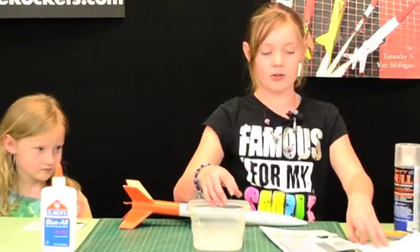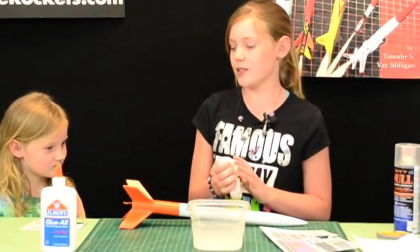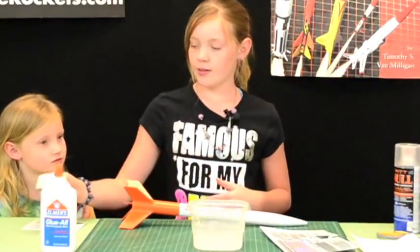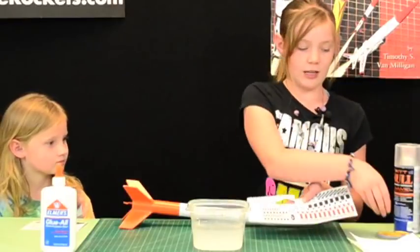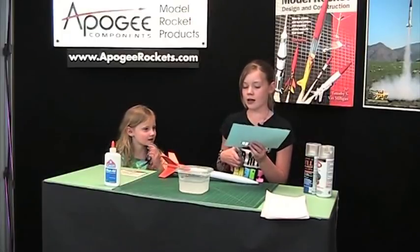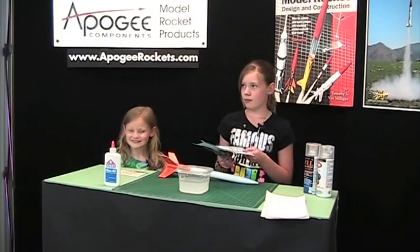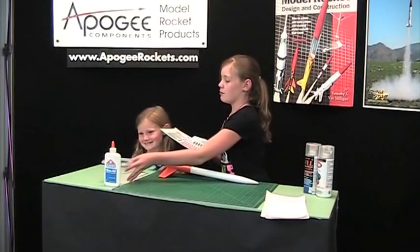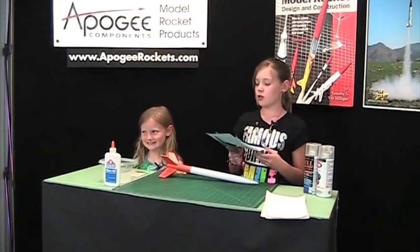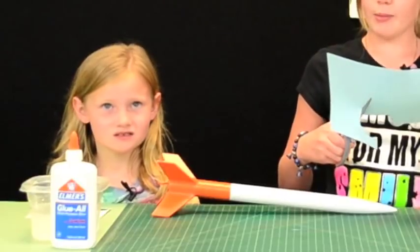Then you're going to want to dry your hands off so you don't get the decal messed up. So we'll do this decal right here. You're going to want to cut it out and cut pretty close to the decal. But if you don't cut exactly, that's fine — you can kind of bubble-cut it.